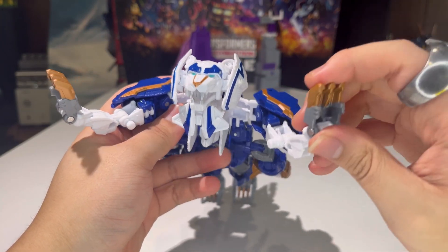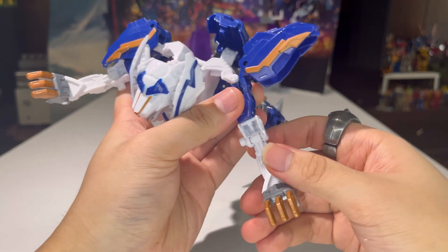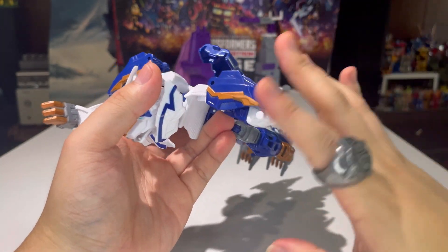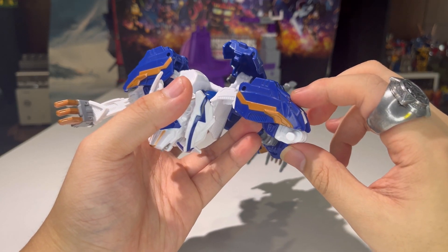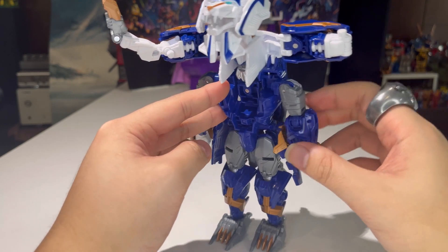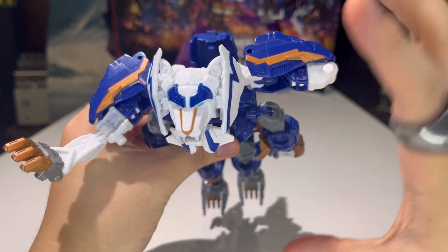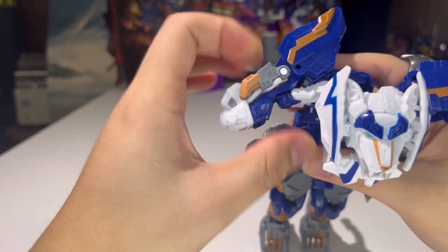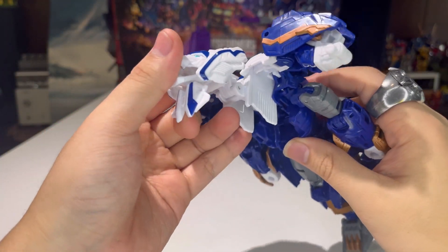This is my favorite part of the transformation — take this section, open it up, rotate this section around, fold it in, and close that up. I love that, because for the original toy the front legs became the arms. I'm glad here that the arms are their own thing while the front legs hide in the shoulders — that's a clever bit of transformation. Do the same thing on the other side: rotate it around, fold everything in, and close that up. Absolutely love that.